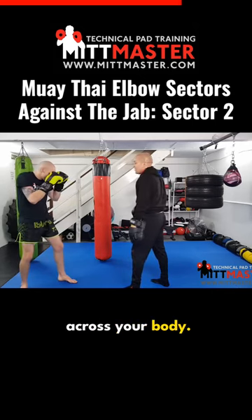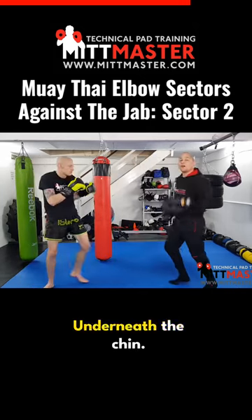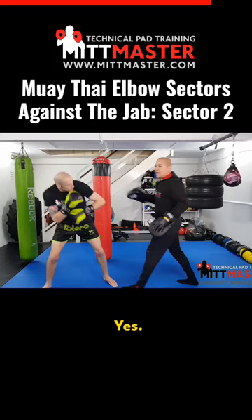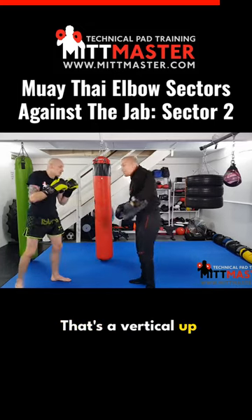Drop that left arm across your body, step in. Underneath the chin — that's a nice little shot. One, two, slip — and some vertical up elbow.